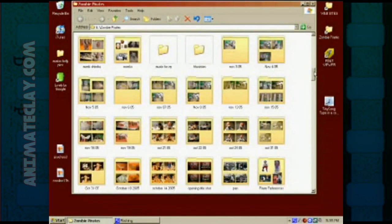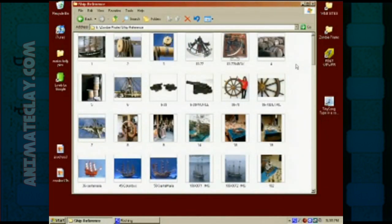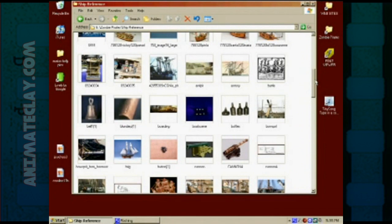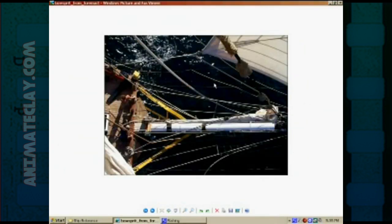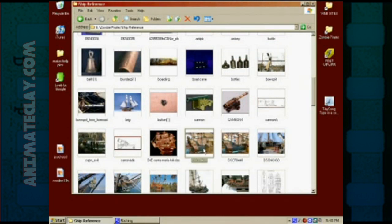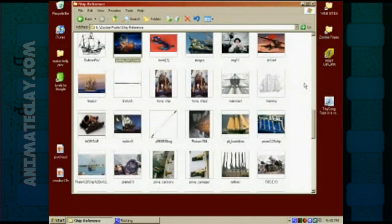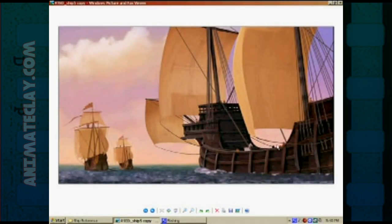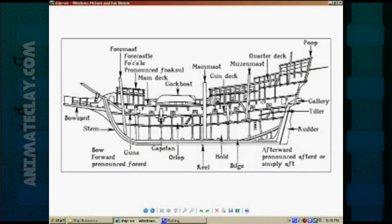Now it's time to talk about reference images. Here we have a folder for zombie pirates with lots and lots of pictures. Before I built the ship set, I saved lots of pictures off the internet as reference images. In particular, I looked up ships and saved pictures of all different angles of ships, different colored ships, different paint jobs. We have ship reference from one of the Disney films, we have barrels, I found actual schematics.